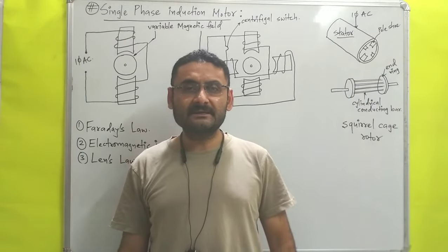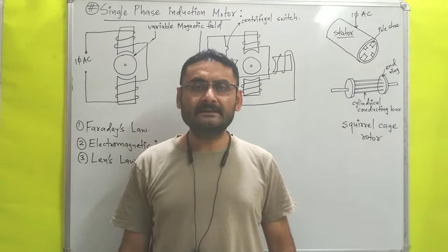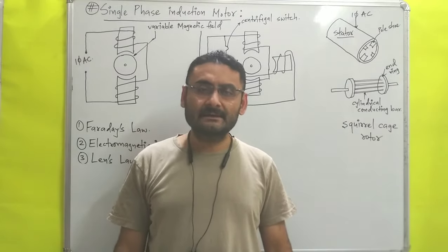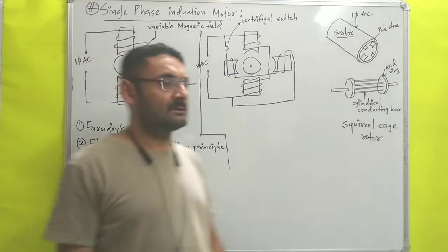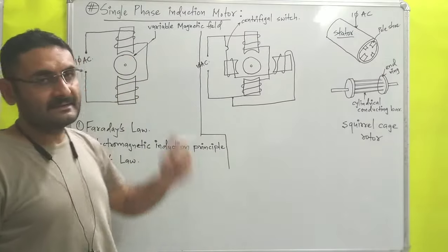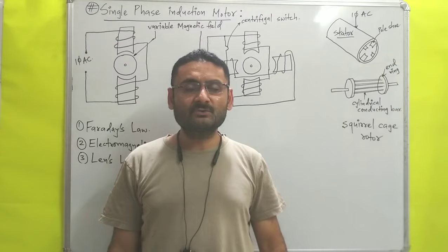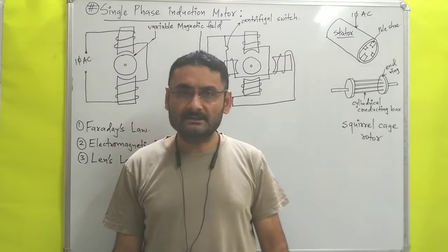Hello students, today we will study unit number four which is electrical machines. In this video we are going to understand the construction and the working principle of single phase induction motor. I hope you are ready with your pen and paper, so without wasting much time let us start.